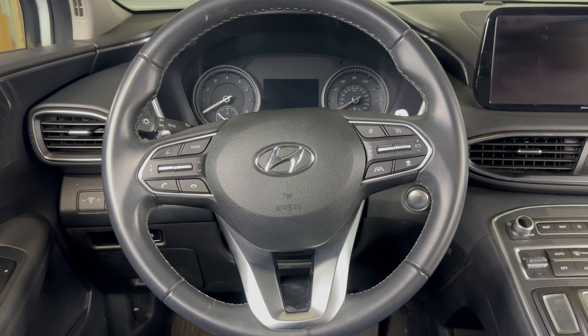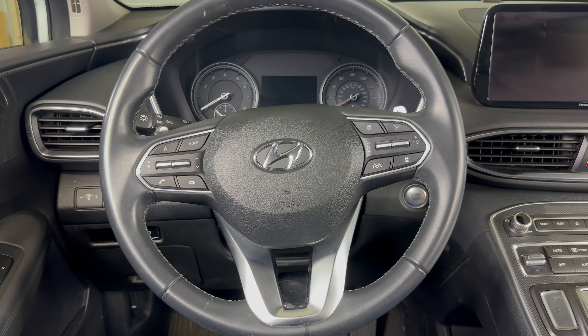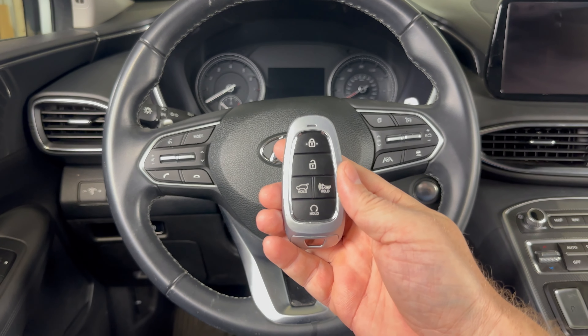What's up everyone, welcome to the video. Today we're going to take a look at how to get a 2023 Hyundai Santa Fe started if the key fob dies.